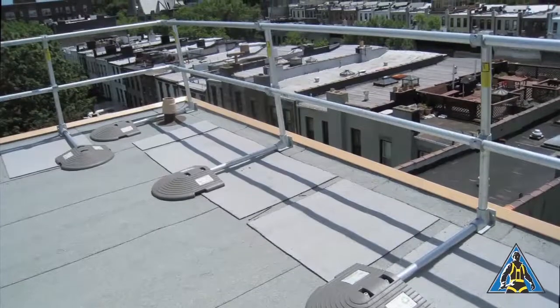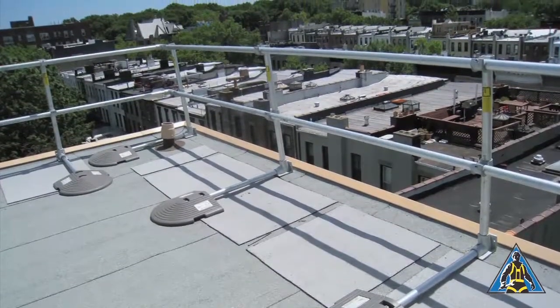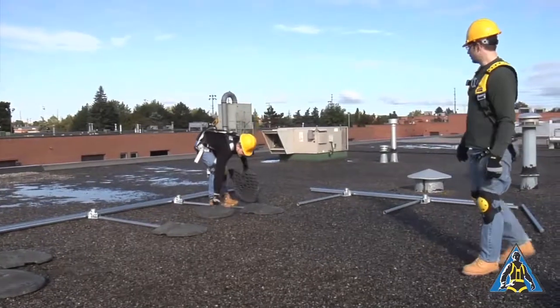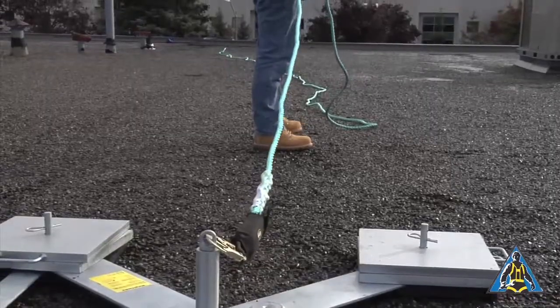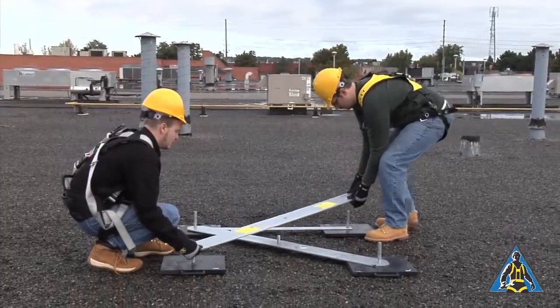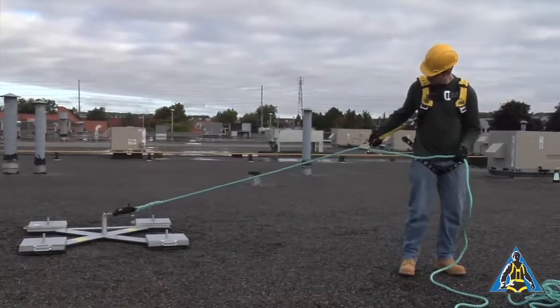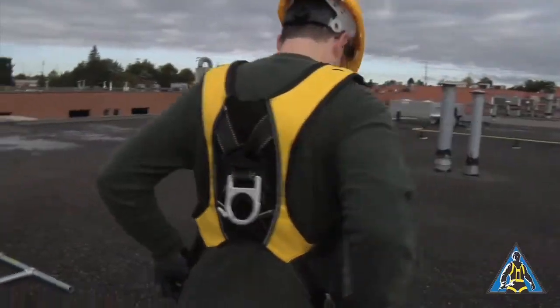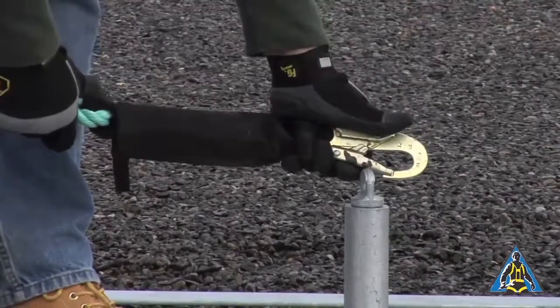In a normal installation, Key Guard can be assembled within inches of the roof edge. For the safety of our film crew, we are assembling the railing away from the roof edge. Tie off to a secure anchor point while installing the Key Guard system. The Key Safety Weight Anchor is a portable anchor point that can easily be assembled and moved during the installation process. Use a proper harness, lanyard, and tie-off procedure when attaching to the anchor point.